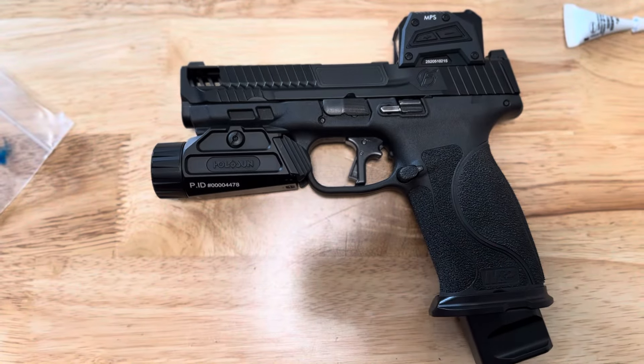It's nice and low. These are the stock height sights from the metal frame pistols, so they're nice and low and work perfect for this. The actual optic itself, the glass, sits right on top of the slide.